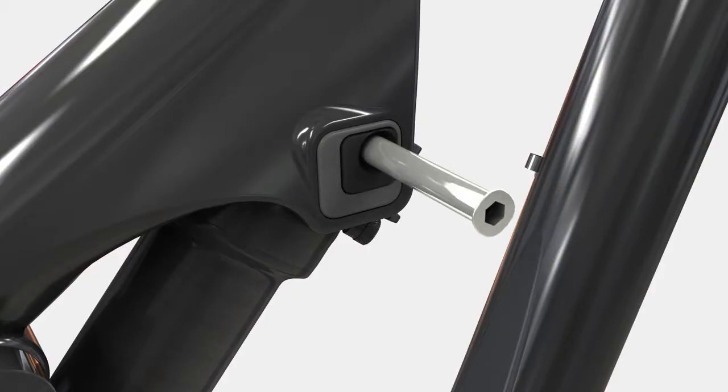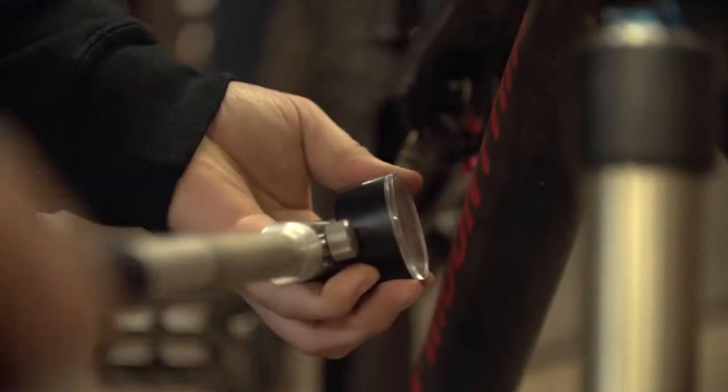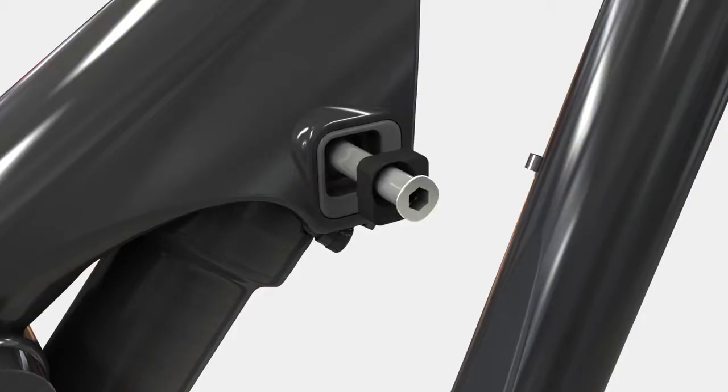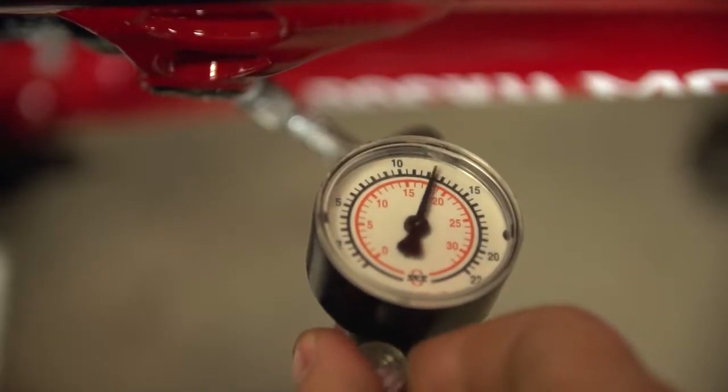One of the cool things about Ride 9 is that when you move the position upwards, you're able to set it up for a lighter weight rider, meaning that they need to use a bit more air pressure in the can and they're better able to utilize the damping characteristics of the shock. At the same time, when you move it down, you need a little bit less pressure in your air can and also retain a more usable damping range in your shock.